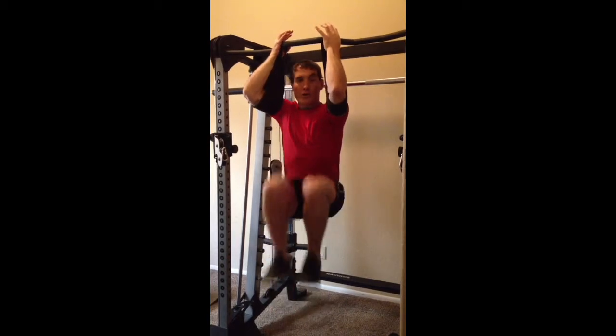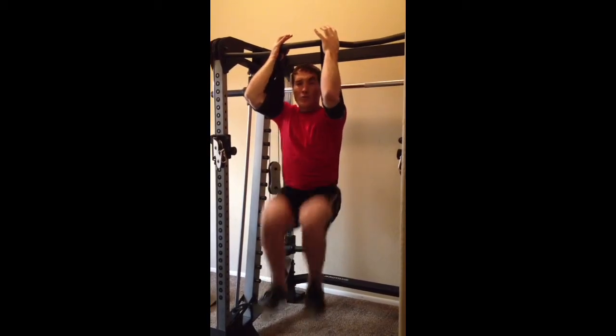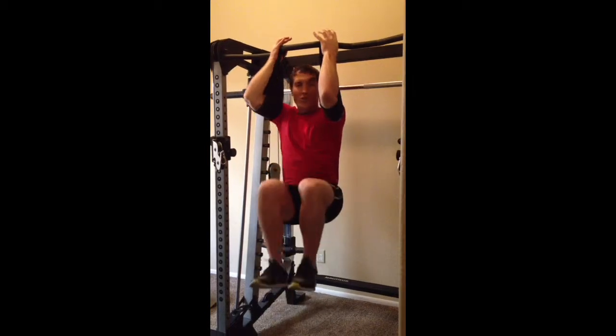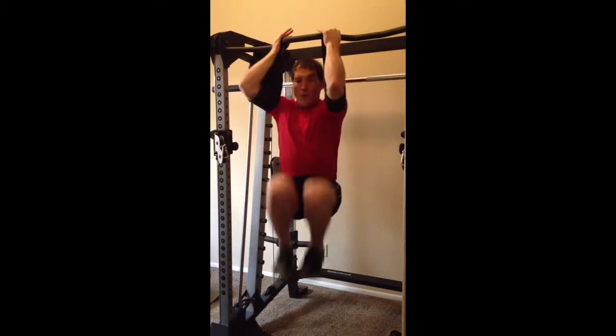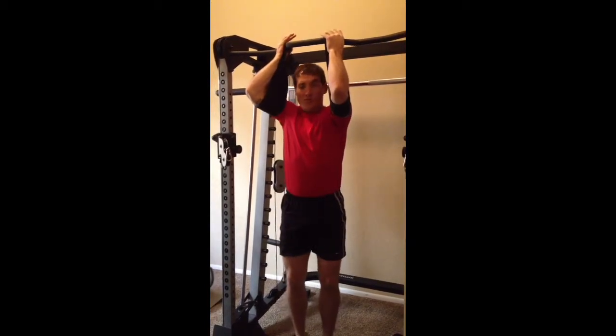Coming through here, really minimizing the movement of the upper torso — it's really just hips moving. And then I can go a little bit faster, building that explosive strength.